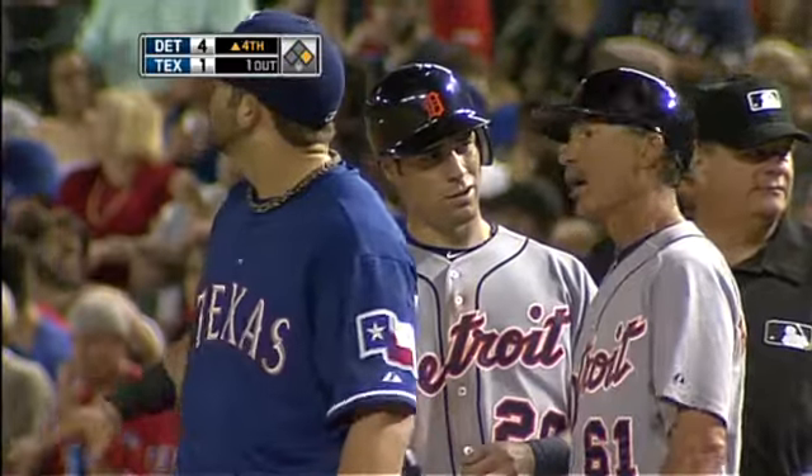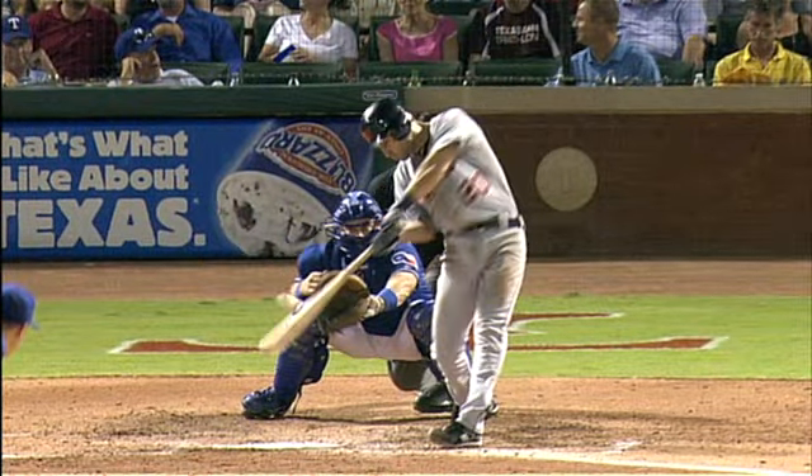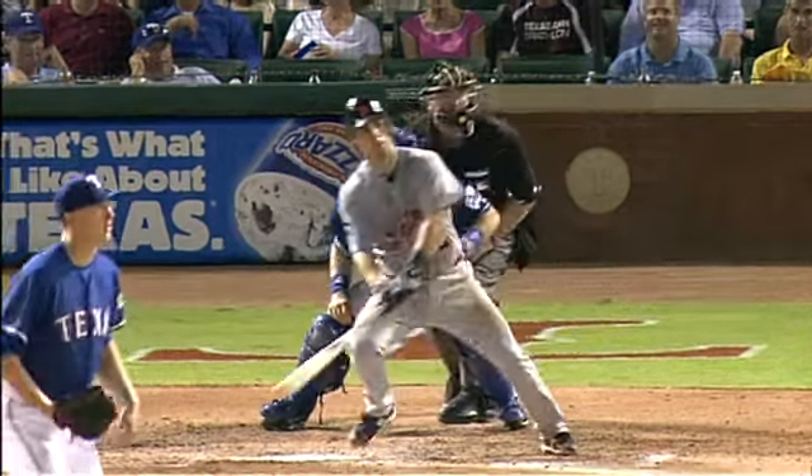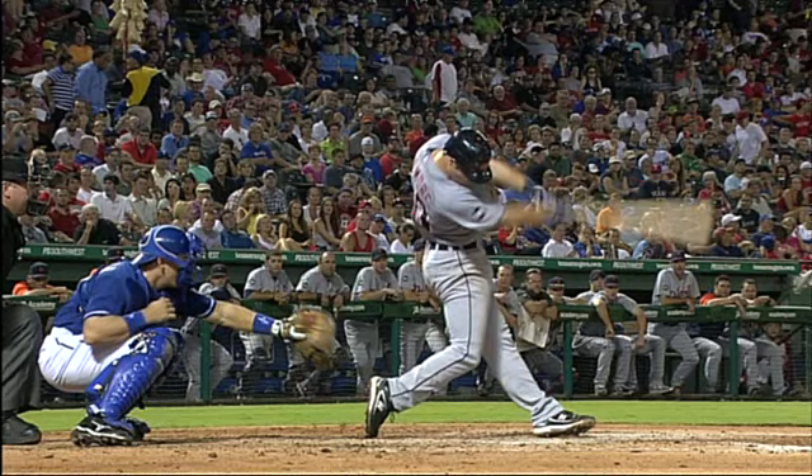Holland threw him everything but the kitchen sink — the fastball up, a changeup, and finally a breaking ball at the bottom of the strike zone. Look at the head concentration: the head is straight down and he just drills that ball to left. That is a really good swing right there by Sizemore.